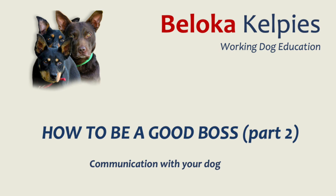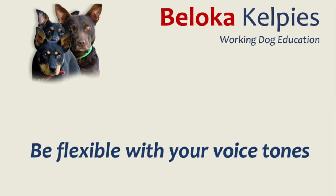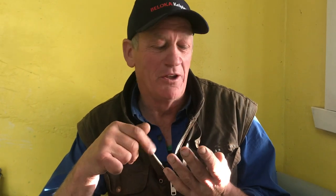How to be a good boss, part two. There are many ways of being a good boss, but this is what we do at Beloka. One of the main points is to be flexible with your tone and to be understanding of how you use your tone. I have four levels of tones.